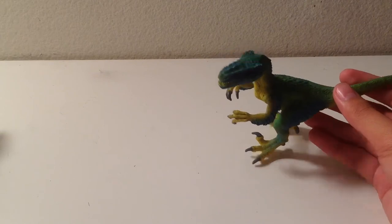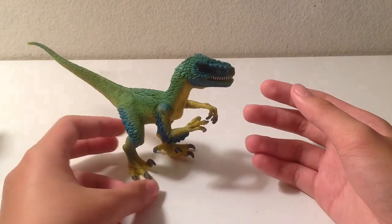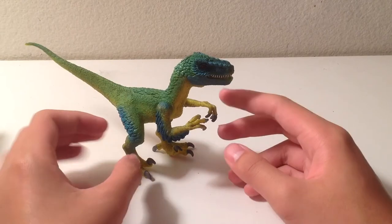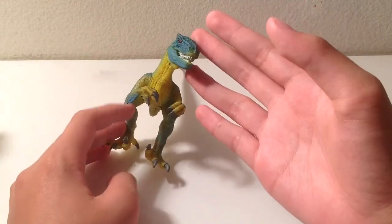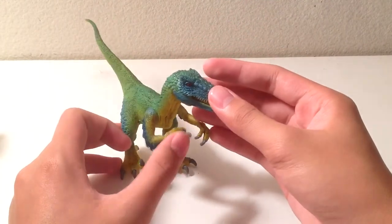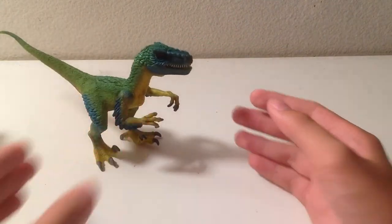Also, mine does seem to have balancing issues. It didn't come with any plastic or cardboard packaging to keep the legs from warping. So mine kind of leans backwards, depending on where you put him.